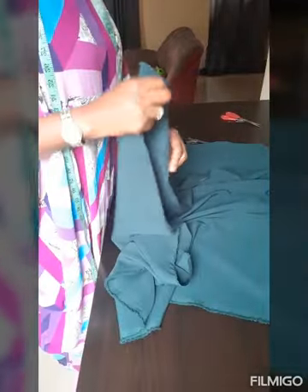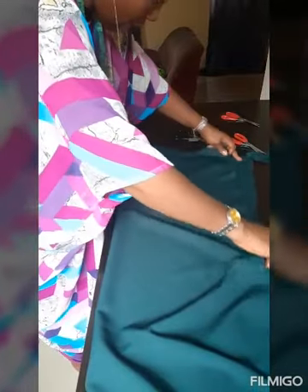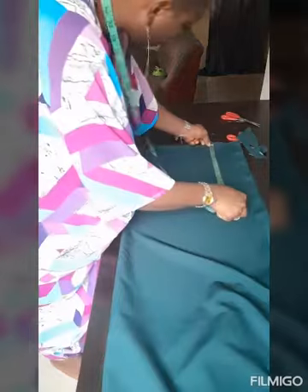I'll come back to the skirt to get the pocket, but for now I need to get the top. The top is supposed to be a princess cut, so I'm checking my fabric again to be sure. This is the part that stretches the most, so I'm going to cut the front part. The length we said was 17, but I'm going to cut 18 inches so that after sewing it comes to 17. So I'm going to measure and cut 18 inches long.